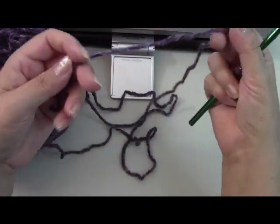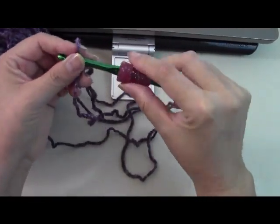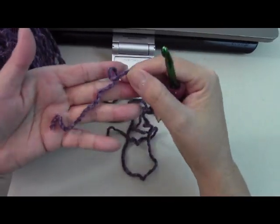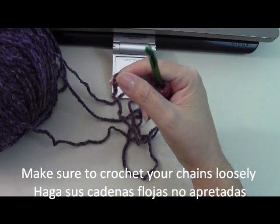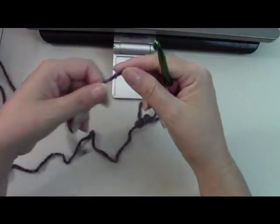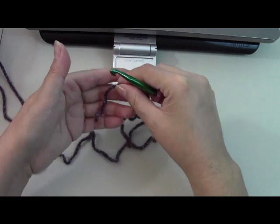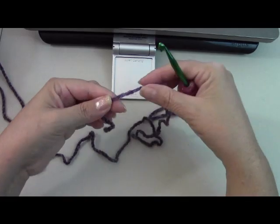To begin, you're going to need a medium weight yarn like Vanna's Choice and a J hook. You need three skeins of Vanna's Choice. This one here is 200 grams, so I'm hoping it should be enough. To begin, your chain has to be an odd number — either 119 or 121 chains.